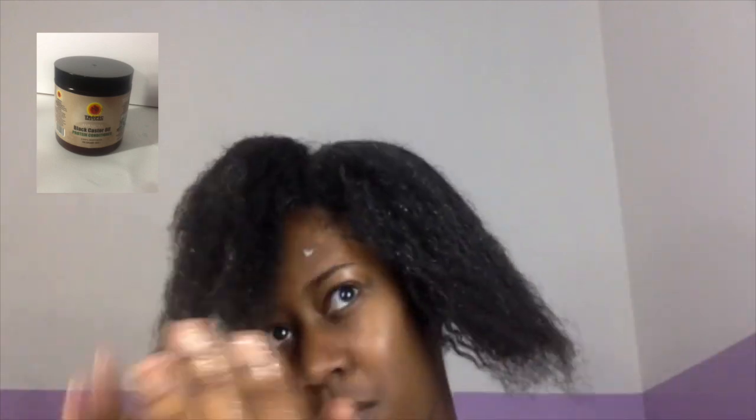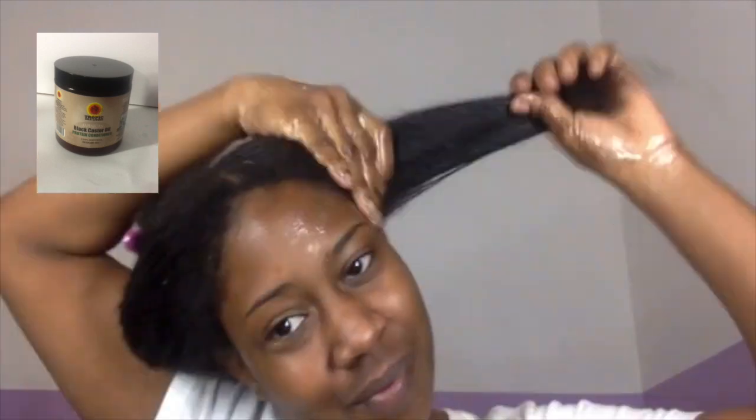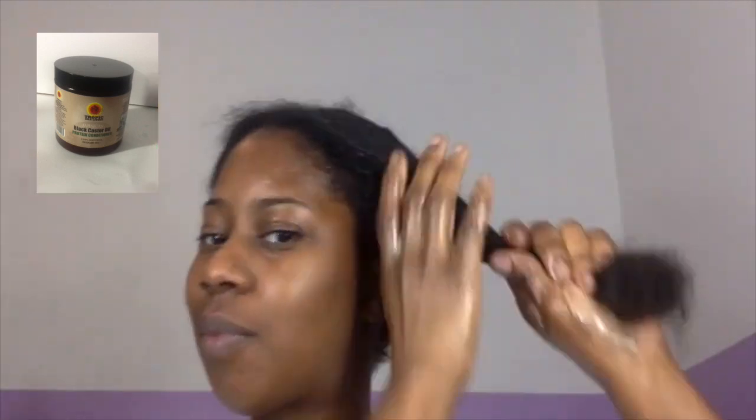Work that into all your small sections and do some finger detangling — do that as gently as possible. I prefer to finger detangle because that way I can feel how much tension needs to be applied as I run my fingers through my hair, which reduces a lot of shedding and tangling. When you pull with a comb you're ripping your hair out, so I like to use my fingers as much as possible.